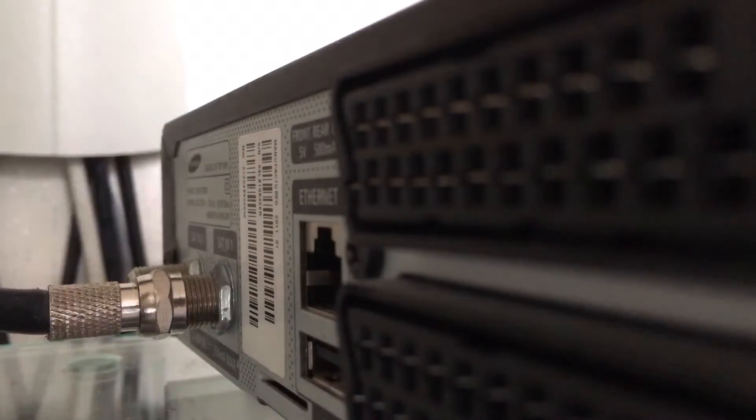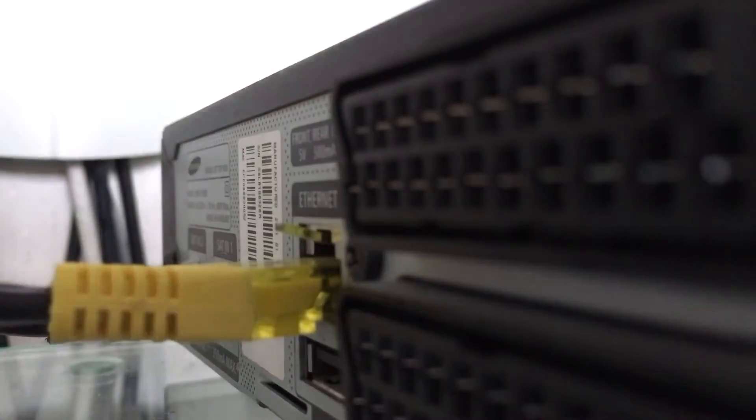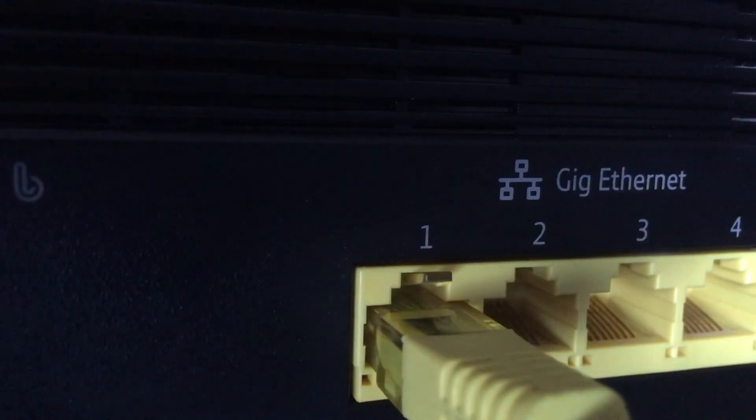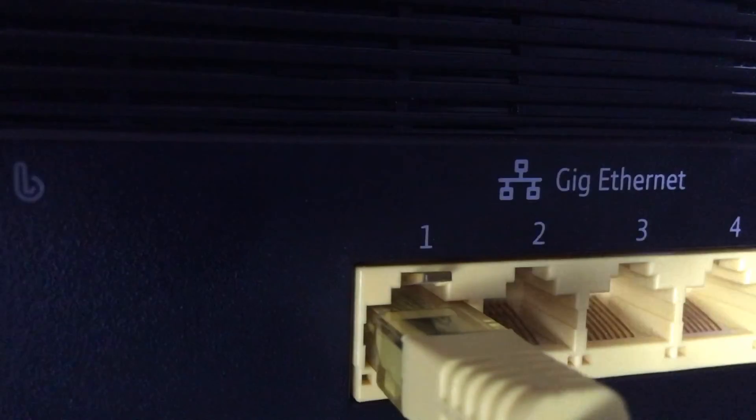To connect your FreeSat box to the internet you're going to need an ethernet cable. Simply plug it into the back port and plug the other end into your router or into a powerline adapter, and you're ready to go. Plug the other end into your router and turn on the machine.